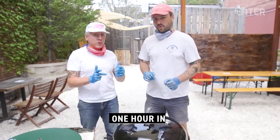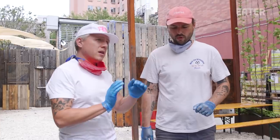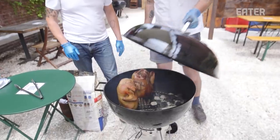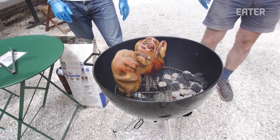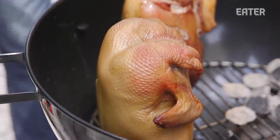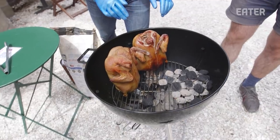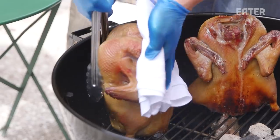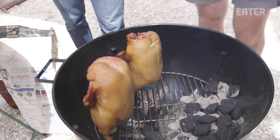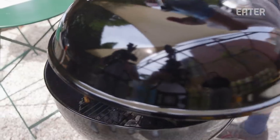We're about halfway through — it's been an hour. We're going to check on our ducks and see if they need to be turned at all to cook a little bit more evenly. This looks fantastic — we're browning on the back side, looks really nice. Great turn. This is going great — anything that isn't a raging fire, thumbs up.